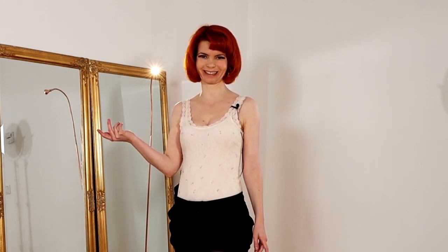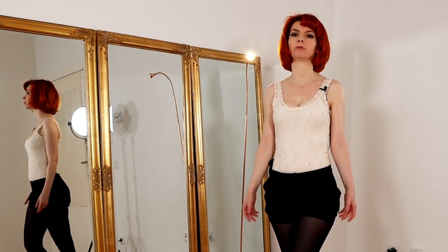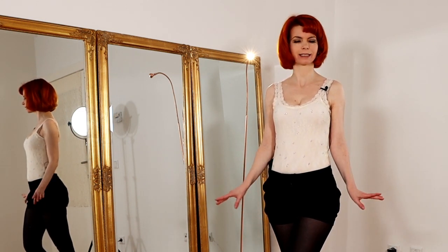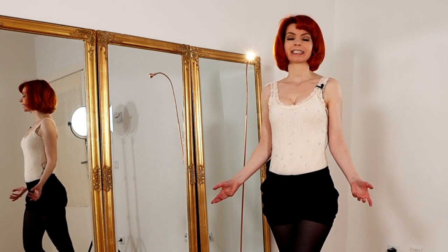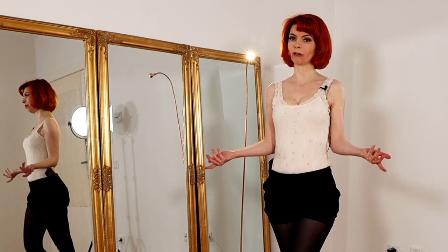In today's video I'm gonna show you a super sensual choreo in four simple steps. My name is Goldminka, I'm a burlesque performer and a burlesque teacher, and here on my YouTube channel I will show you how to burlesque.